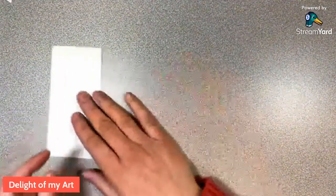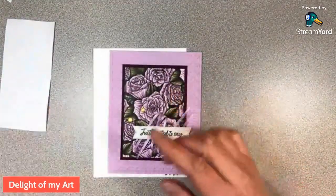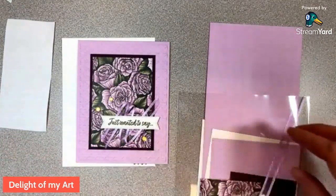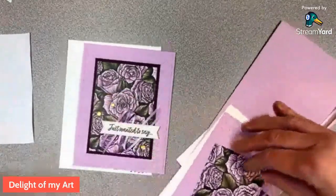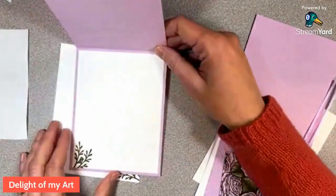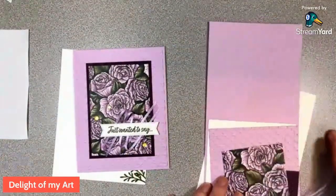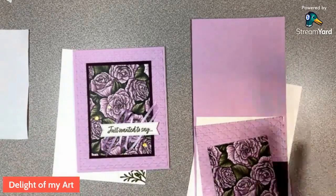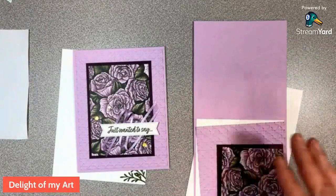We'll keep our masking paper handy — we'll need it for the third card. This second card uses the same Country Boutique stamp set but with some free celebration paper called Favored Flowers. I love this one — the black background just pops with the colors on the front. The inside says 'just wanted to say,' which leaves it really open for whatever you'd like: happy Valentine's Day, happy birthday, or even a sympathy message. It's a nice bold but versatile card.